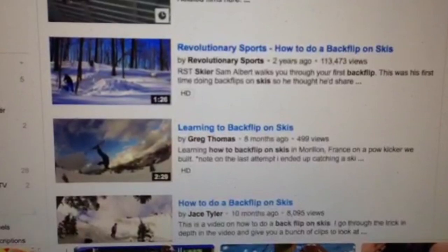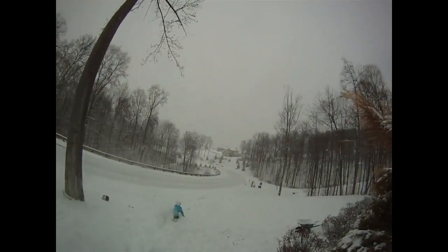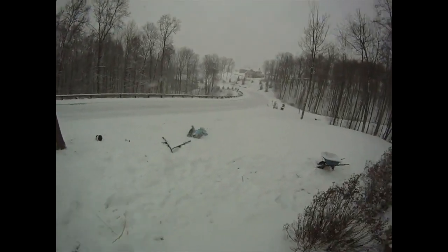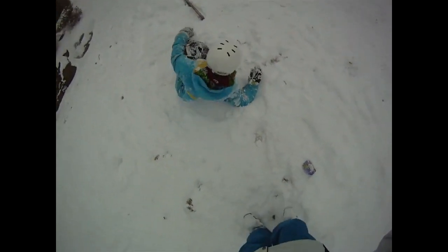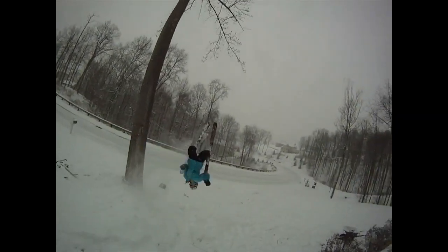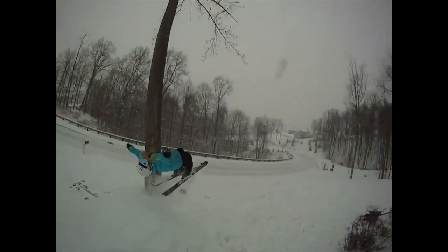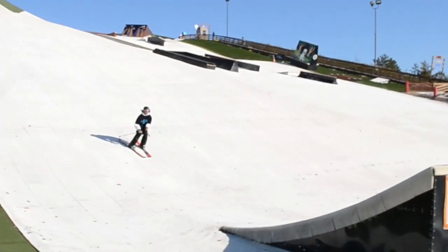Here's a video of when I first tried my backflip on skis. I built a little jump in my yard and thought if I just went for it I'd learn how to do it, but it was probably the worst thing I could have done. The jump wasn't big enough, I ended up throwing way too early, clipped my tips, and fell on my face. So this first video basically shows you how not to do a backflip.